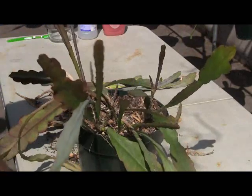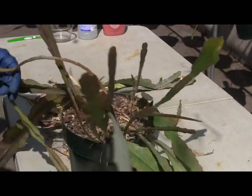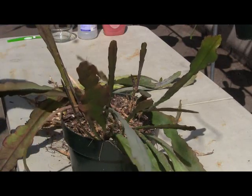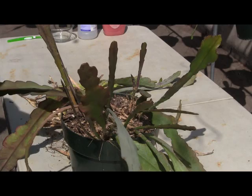And there we go. We've got rid of all the dieback, the dead stuff. Everything on here looks pretty good at this point, and you're done with cutting it back.